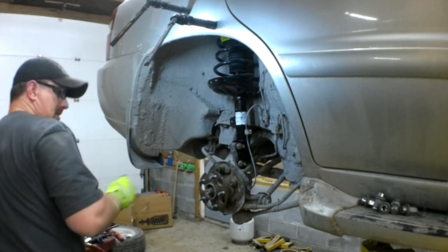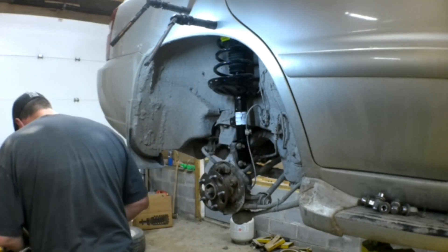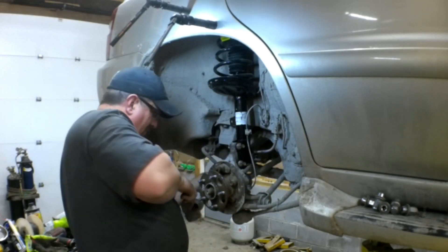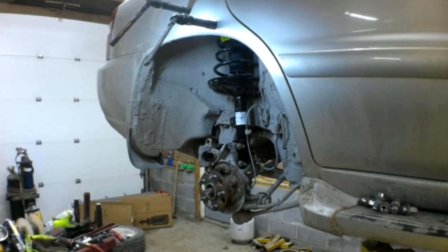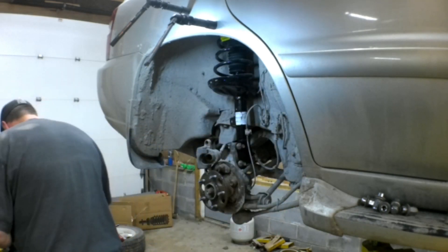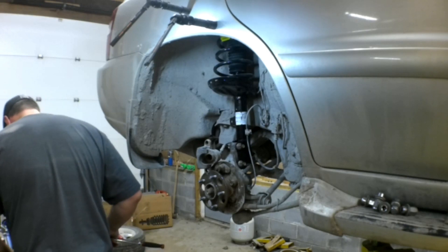Put in that little 10 millimeter bolt for the speed sensor wire — those only have to be hand snug, they don't have to be tight, it's just a retaining bolt. Then there's a 12 millimeter bolt that holds the brake hose onto the rear inside tab of the strut. It's easy to do, it's just at an awkward angle.